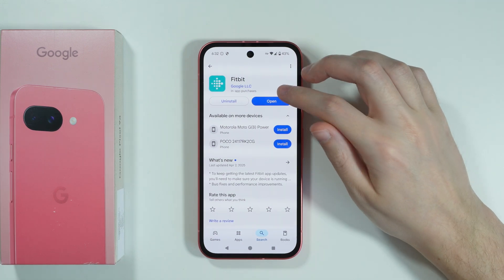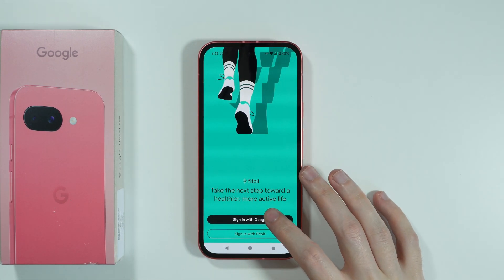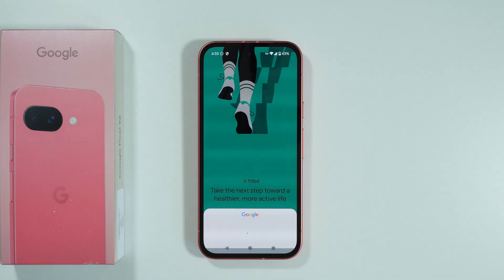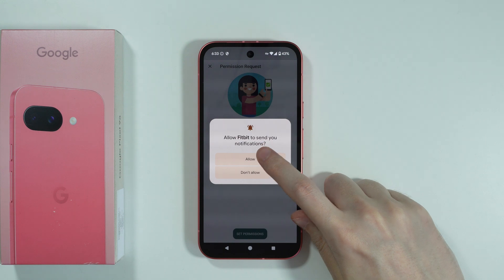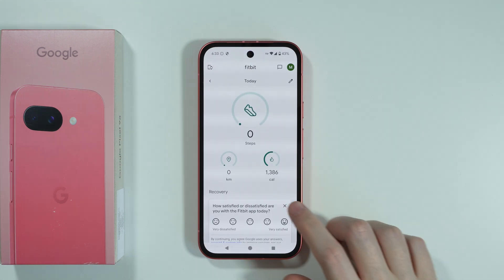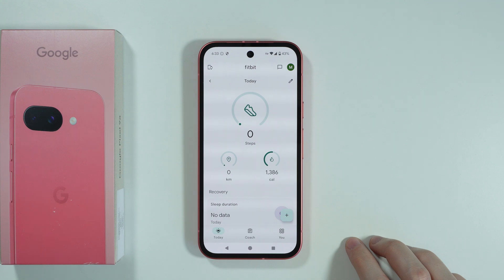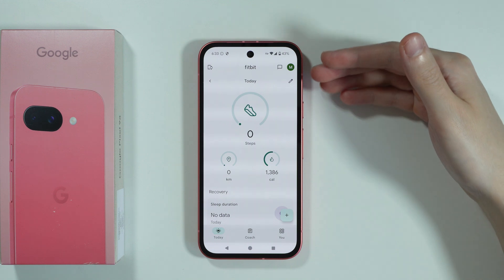This is a Google app, so once you have it we can open it and we need to set it up — sign in with your Google account. After that we need to set permissions, so press Allow and we should be ready to go. There's a chance you'll need to set up your profile as well, so just follow the instructions until you see this screen.